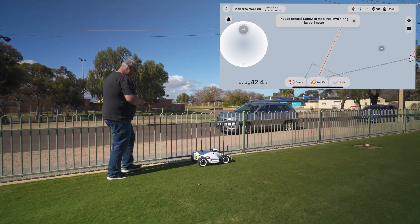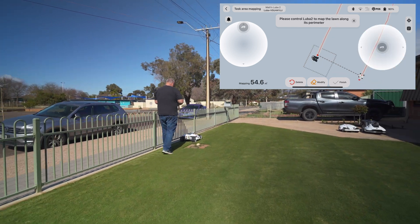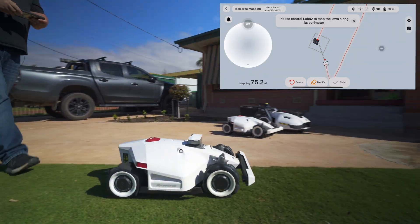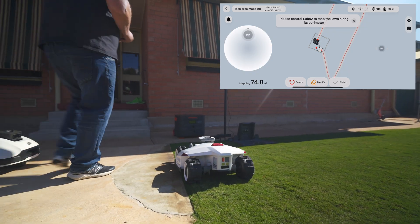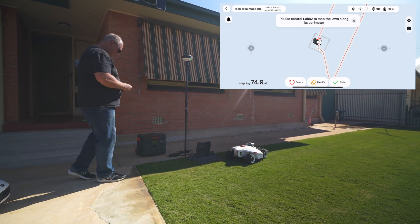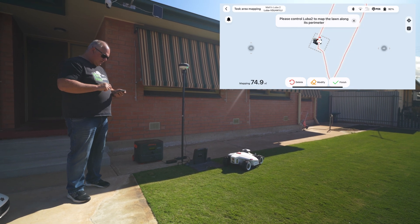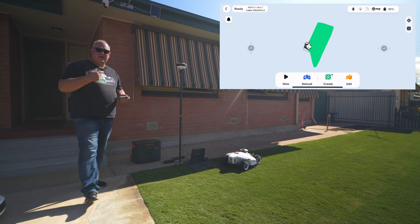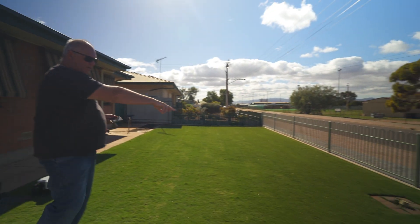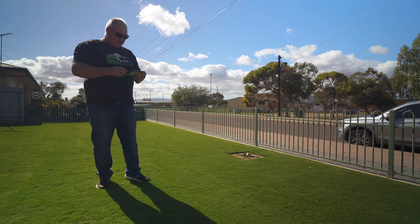This mower attracts quite a lot of interest from passersby who are impressed by it. After finishing the perimeter and getting back to the start, mapping is complete. The app confirms the task area. You can also create no-go zones — typically I would do one for the area where the charging station is — but today I'll leave that and just show you how it mows.